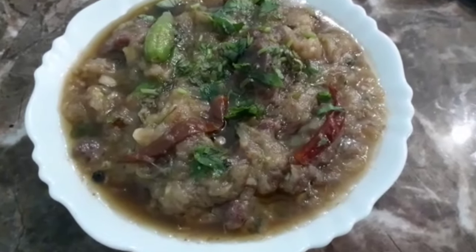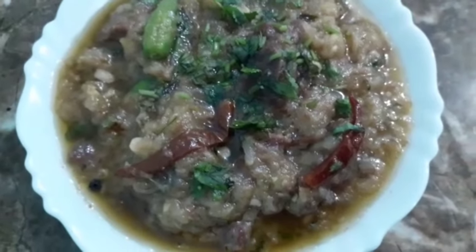Now we are going to roast it till the water is reduced and the oil has separated. Once the oil is released, add 3 green chillies and some finely chopped coriander leaves. Mix it and transfer to a serving dish. Our instant one pot mutton stew is ready — garnish with some coriander leaves.